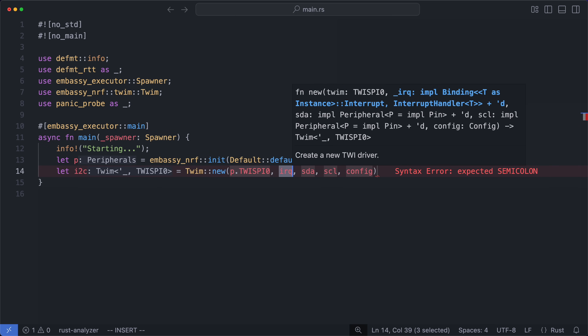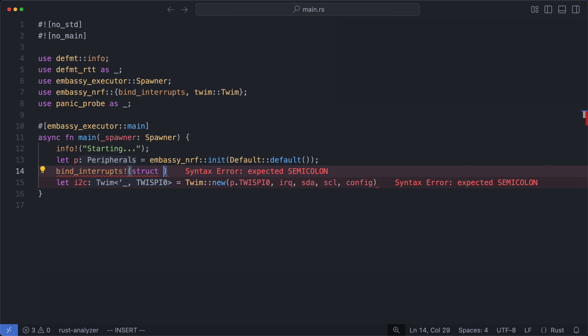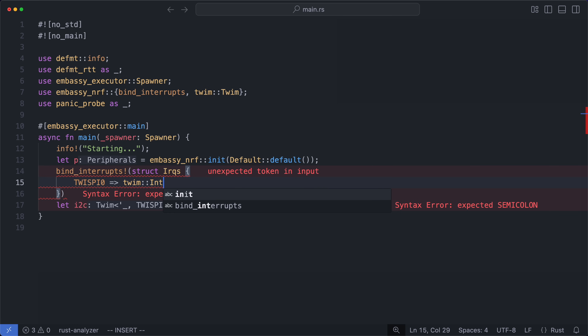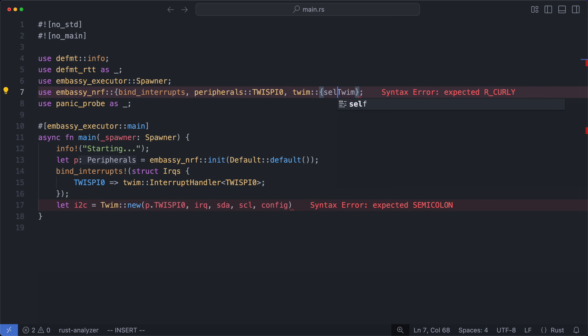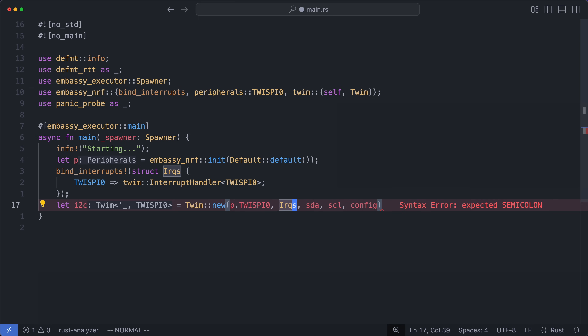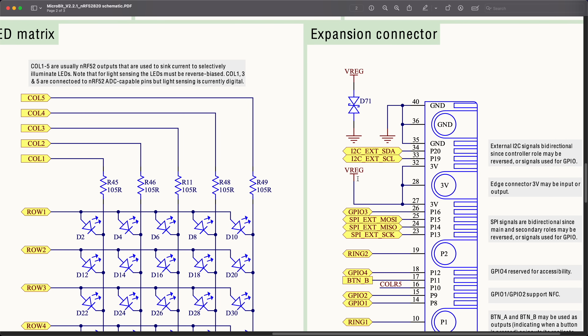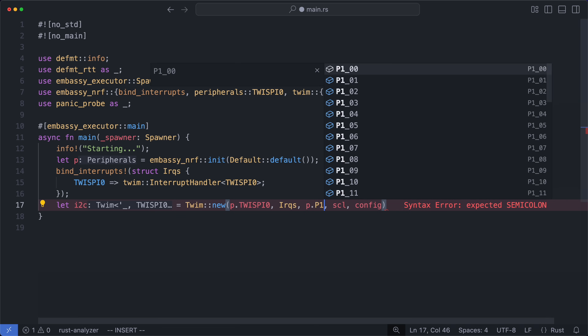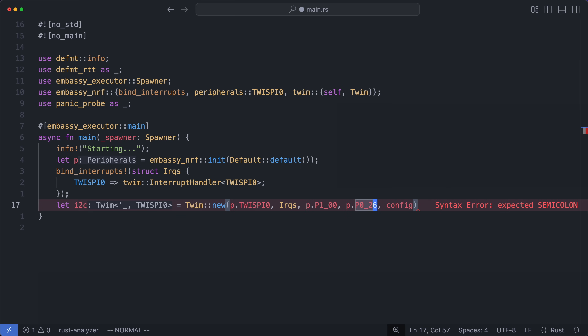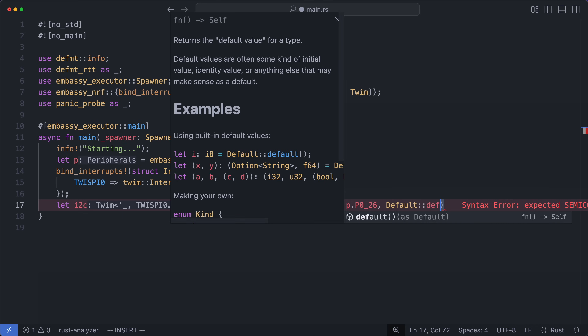The SPIM term hanging off the end here just indicates that the same underlying hardware is used for the SPI peripheral as well. So let's create an I2C controller from one of the TWISPI peripheral instances. Then we'll need to bind the TWISPI0 interrupt to the HAL's async-friendly handler function. This will ensure that our executor will wake up our task when I2C events happen. Next, we need to know which pins to use for data and clock lines, so it's time to check the microbit schematic. If we go backwards from the expansion port, we find they go to port 1 pin 0 and port 0 pin 26. So let's get those in next, and we'll go with the default configuration for now.